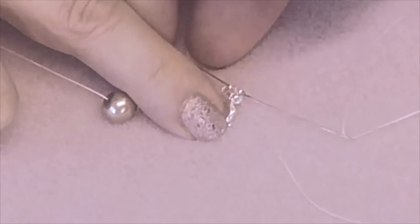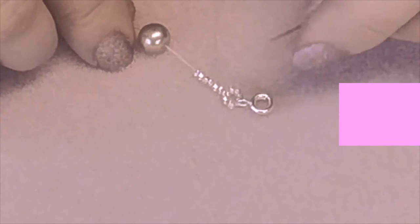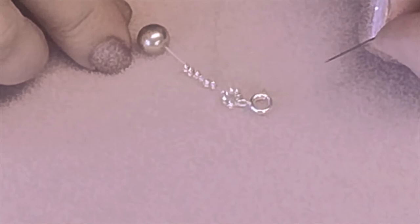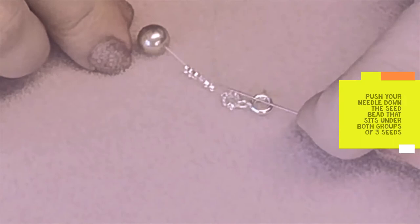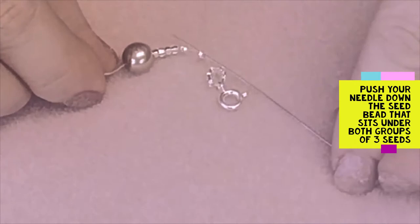Pull both tails to get a tighter tension. A top tip as we go: make sure that you tighten the tension of your thread throughout the project by ensuring there are no gaps. Push all of those seed beads down and go through the seed bead that sits underneath those two groups of three.